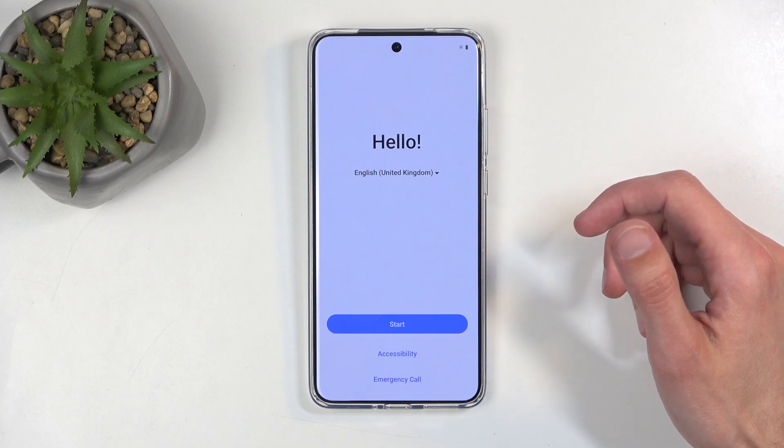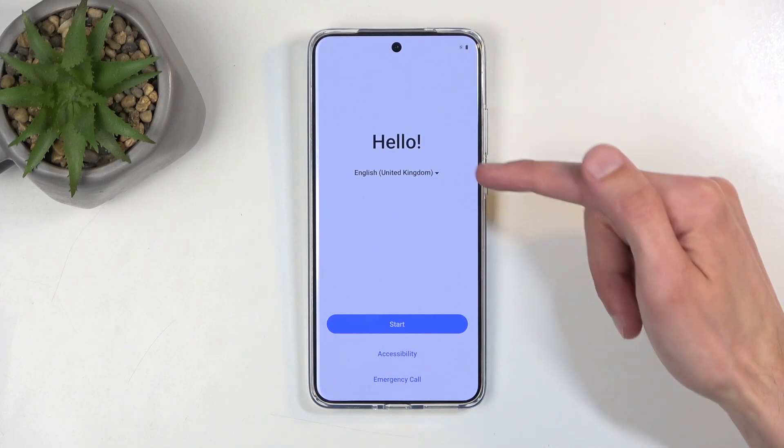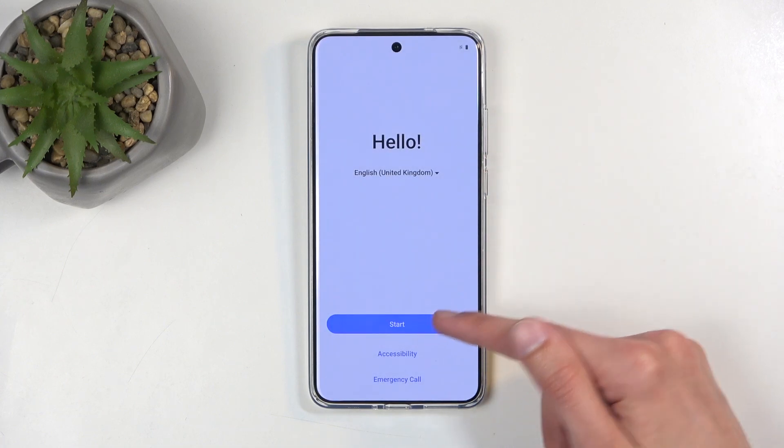When you boot it up for the first time, you will be presented with a similar screen that you can see on my end, where you get to select your desired language from the drop-down list and then click on Start.